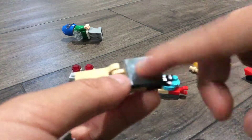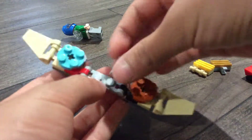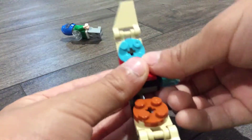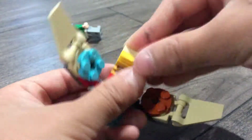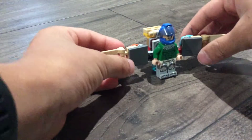Now for the wing, it's really easy — like that. It's like a piece, so just put it in here, take another one, and put this in there. Take the rocket pack, do this one, put this one in there, and you're finished with the Falcon.